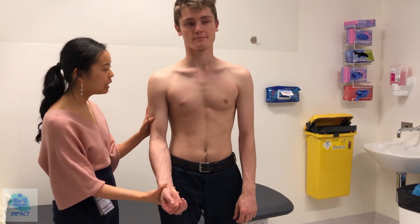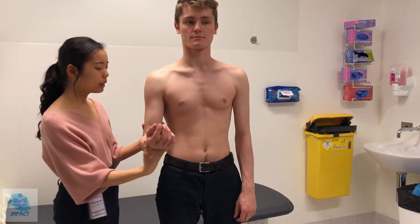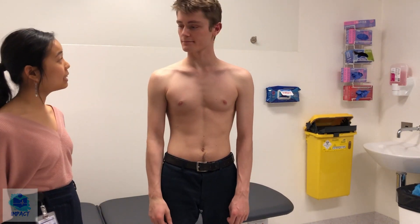So just relax — firstly on this side. Flexion, extension, which is great. And then supination and pronation. And I'll do that on the other side as well.